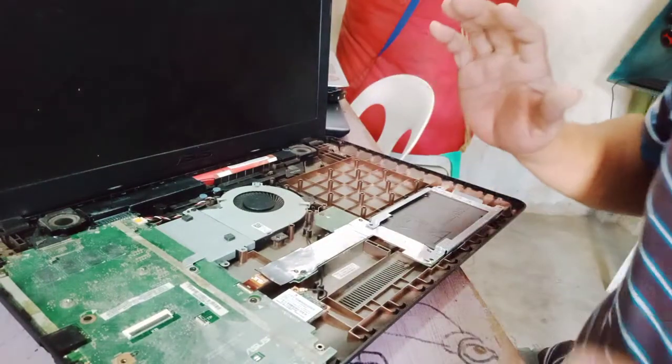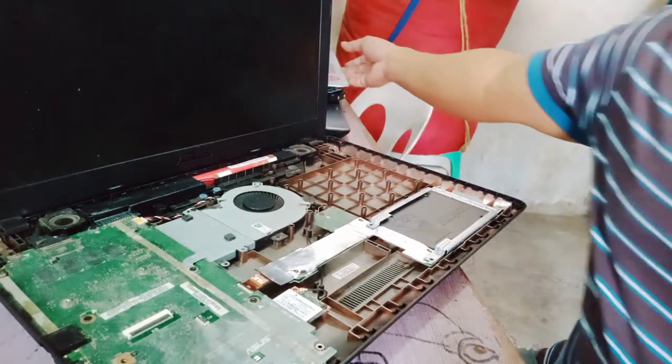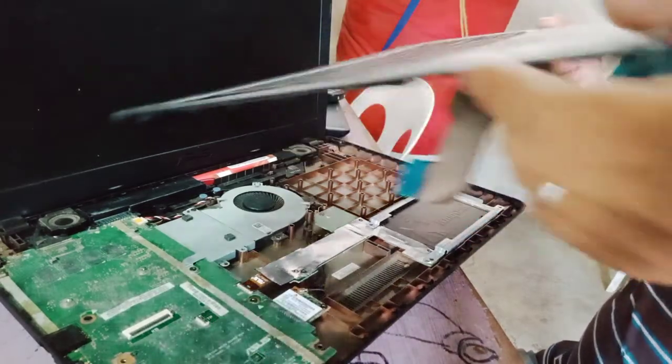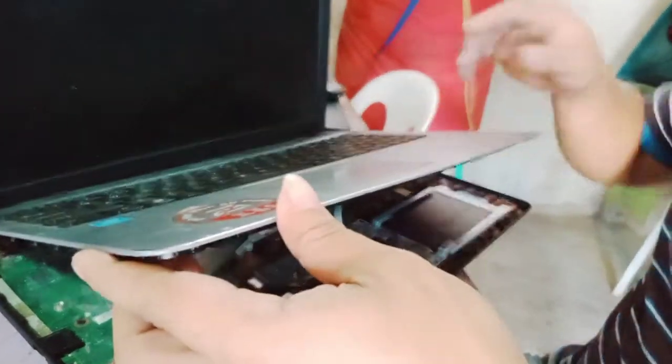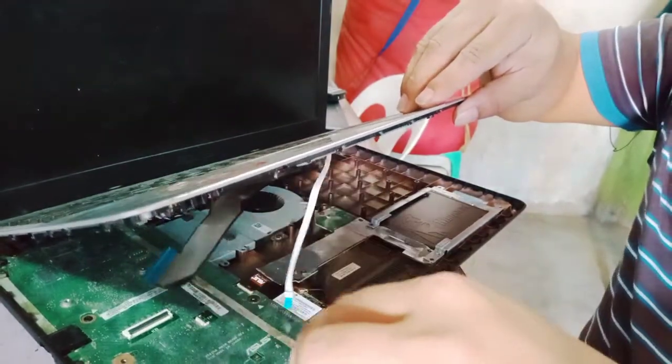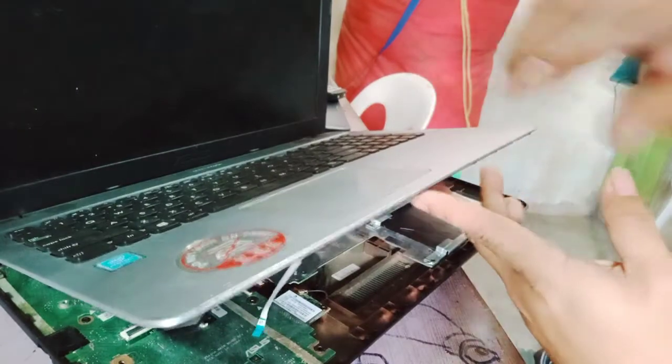Okay, we're done. We're going to close the case. Fix the flex cable over here. There are two flex cables to reconnect.